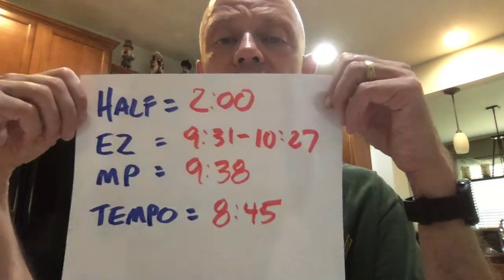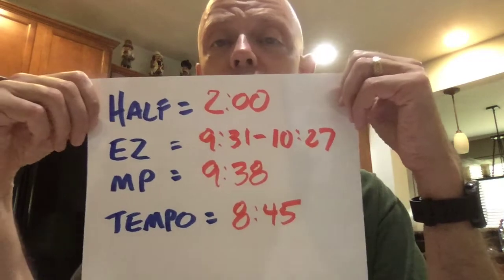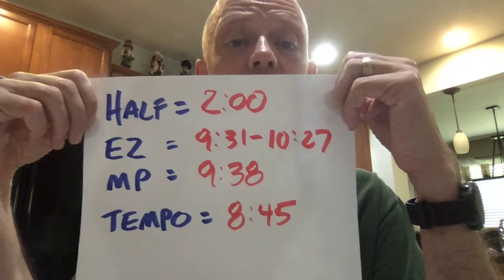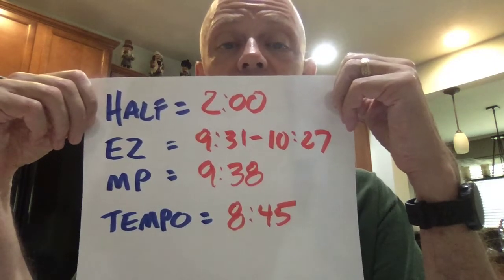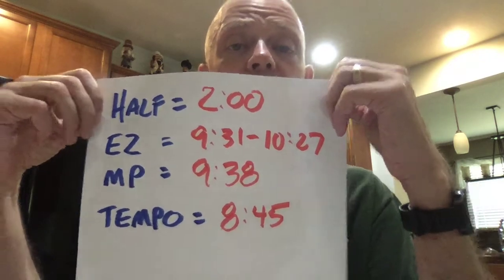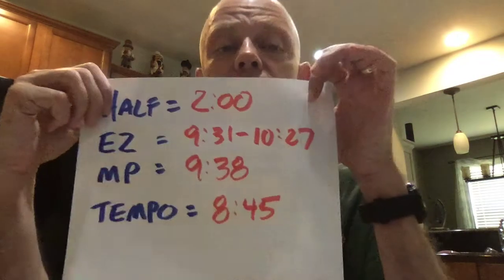Here's an example. Let's say your current half marathon time is two hours. If you use one of the running calculators out there that tells you the paces you should run for training, you might see that easy runs are 9:31 to 10:27, marathon pace is 9:38, and your tempo pace is 8:45. A comment on tempo — tempo has multiple meanings. When I talk about tempo, I'm talking about working at your lactate threshold, not just any harder-paced run.